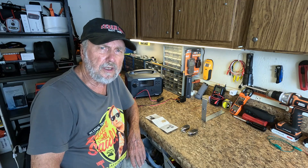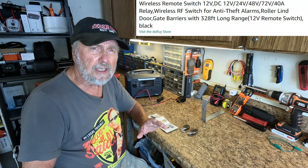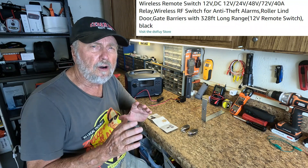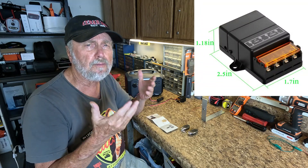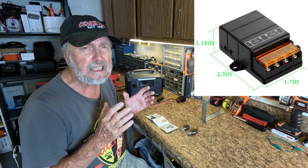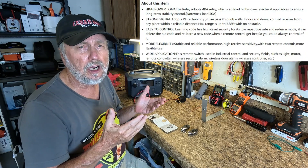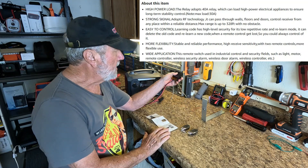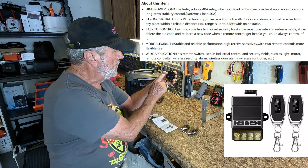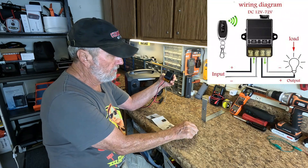Sam Owens here. We have a relay right here that is really great for all kinds of applications where you want to turn something on. This is a DC relay, 12 volts, like from a car battery. And what you get is just the relay right here and two remotes.